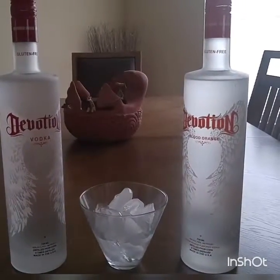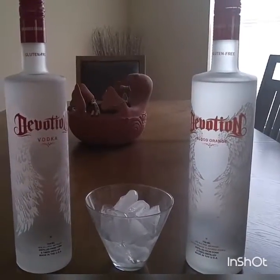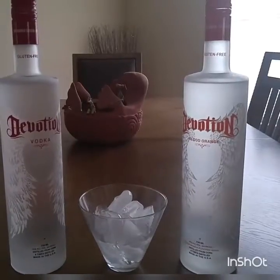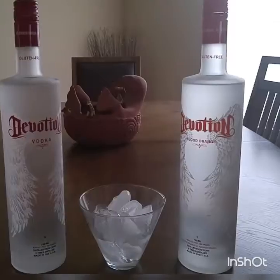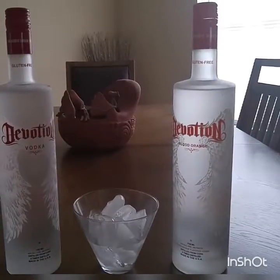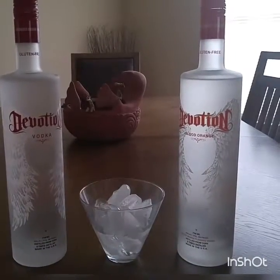The bottles that I got: I got the regular everyday vodka that you would have, that you can use for mixed drinks. And then I also asked for a sample of the Blood Orange. They're both very good. I found that the Blood Orange has a little bit more of a kick to it, believe it or not — more of an alcohol taste than the regular one.